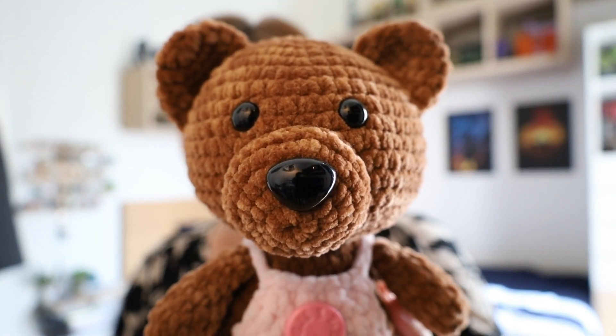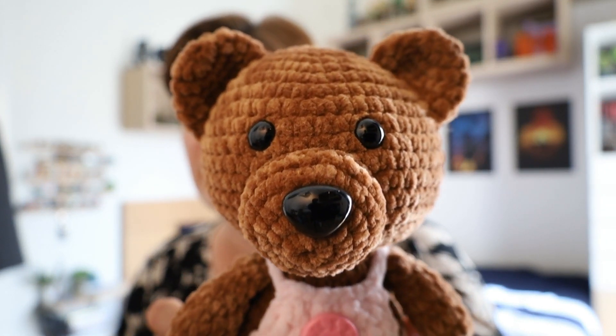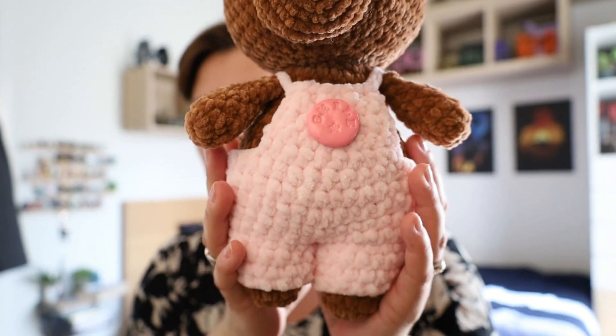So I downloaded the pattern from her website and made it in the Baby Snuggle and Honey Bunny yarn — it is very cute. I used what's probably a 12 millimeter eye, and I'll link the pattern down below. The pattern itself is in regular acrylic yarn, but it looks super cute. She's got lots of lovely patterns — including a sunflower pot friend that I also want to try. I'll link her channel and Etsy store below. She's a very well-known Australian designer in the crochet world.